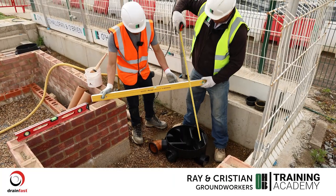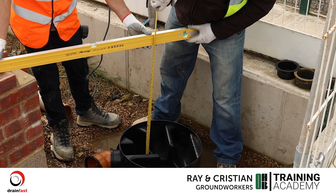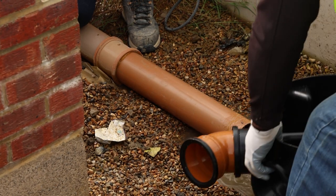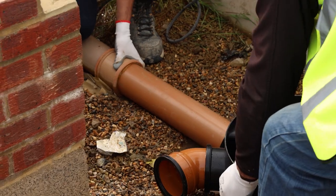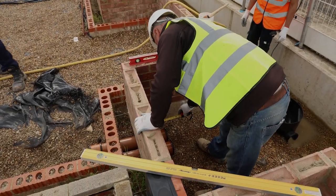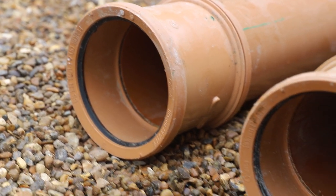As per drawing, the invert of this manhole is 800mm below finished floor. We're going to fix our 600 rocker to our manhole base like so. Our next task is to fix our rockers in our cavity, which must be 150mm from wall to centre of collar. Now we need another rocker on the outside.